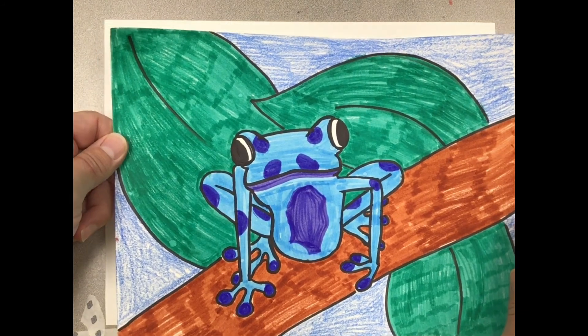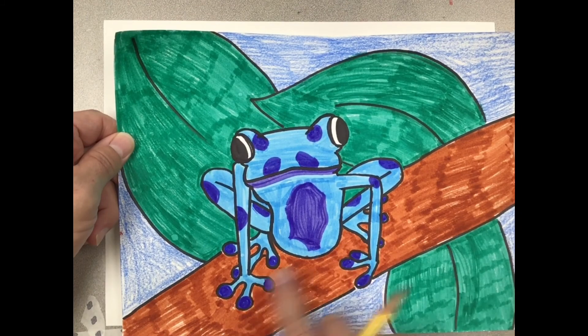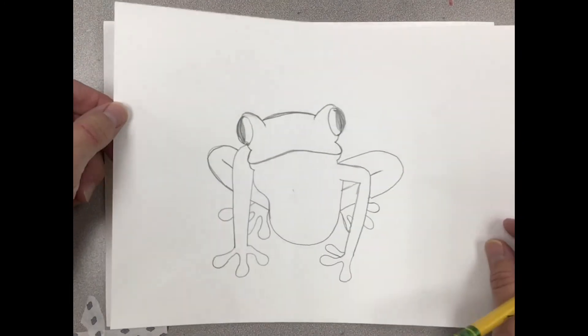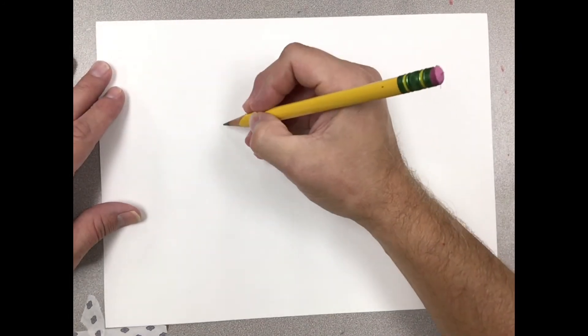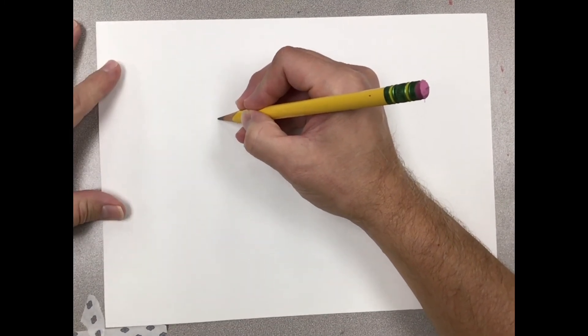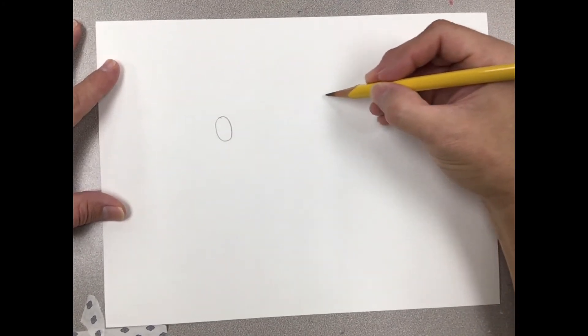Look at the colors, shapes, and lines we're going to use to create our tree frog. You can see the simple lines in the example. To get started, I have a 9 by 12 piece of paper. I'm going to start near the top, slightly to one side, and draw a long skinny oval for the eye — a nice oval.